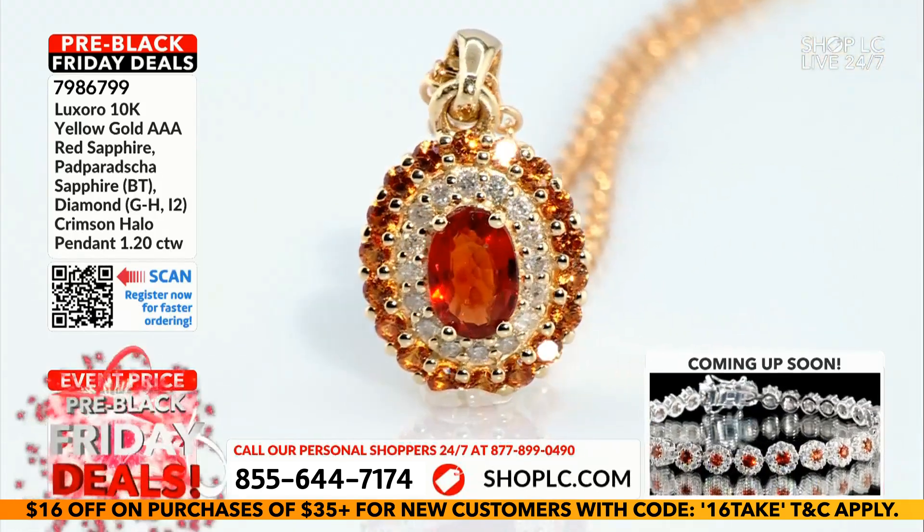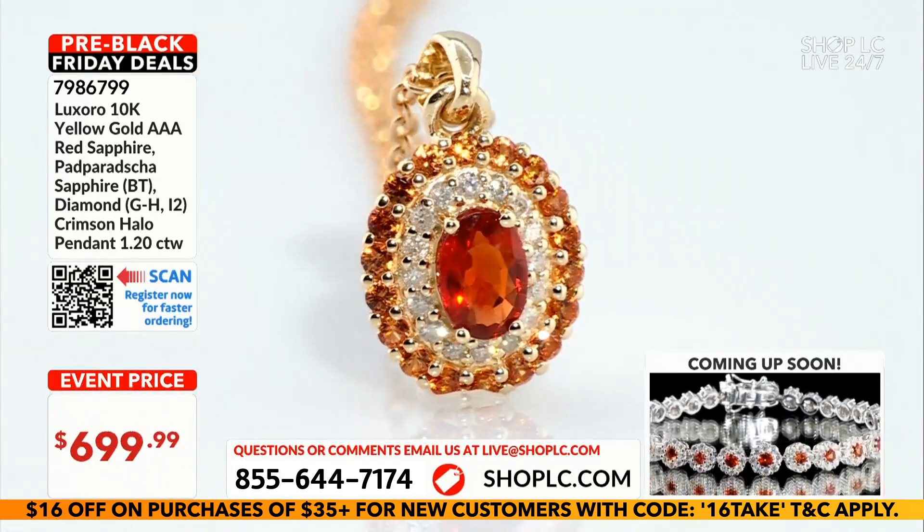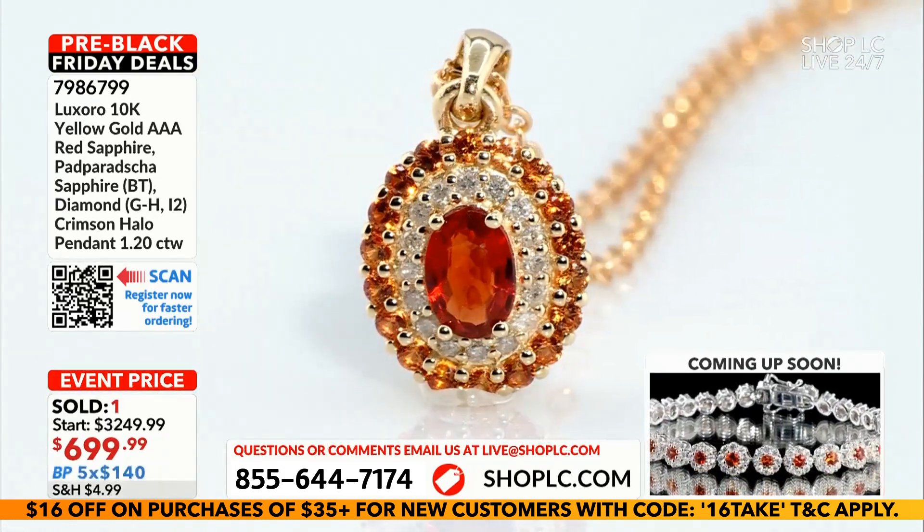Same exact size — 654 millimeter, three-quarter of a carat, 71 points to be exact. So everything is identical here.